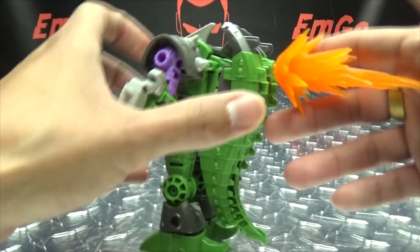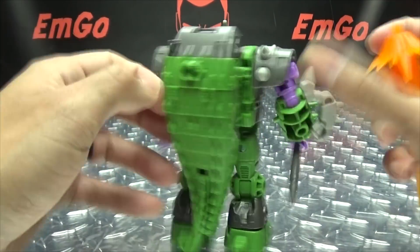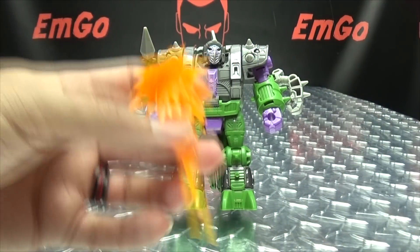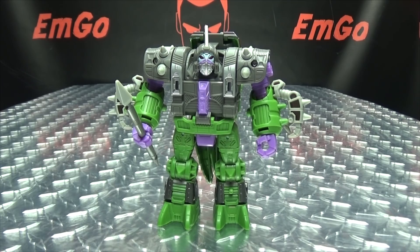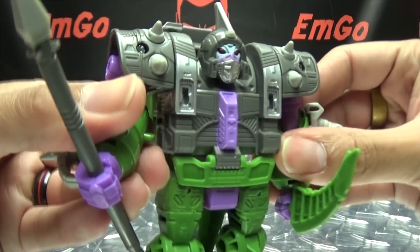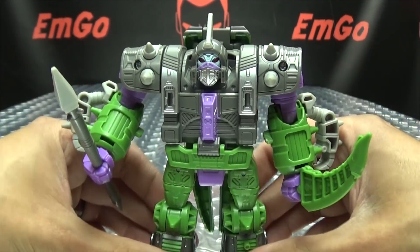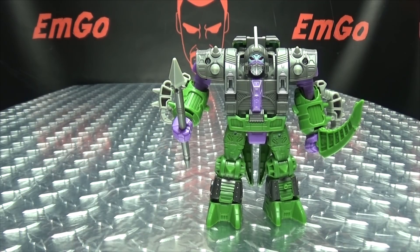He is blast-effects compatible — not super compatible, but he has some blast-effect ports. There's a port on the shin, ports under his feet so you can blast off into space, you can plug into his shoulder, and there's a port on his back too. He doesn't have a gun so we can't do the big blast-effect shot, but hey — things you can do. He does have one more hidden weapon: you can remove the tip of his tail and he can hold that in his hand — a nice little slicey weapon. Poke poke slice slice, stab stab — all kinds of poking, slicing, and stabbing.